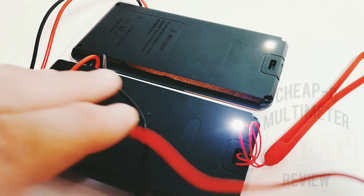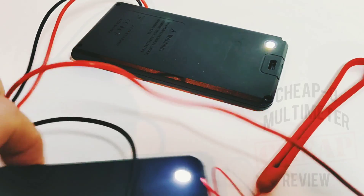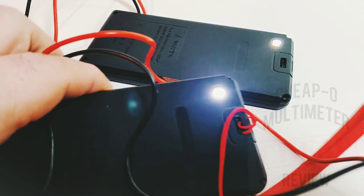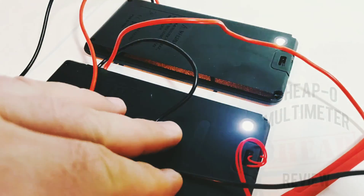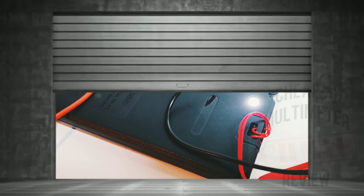The flashlight is okay, no complaints — it comes in handy. In terms of brightness, they both seem equally bright, perhaps the S9 a tad brighter, but yeah, it's a flashlight.